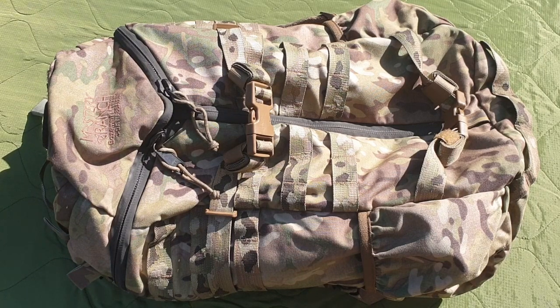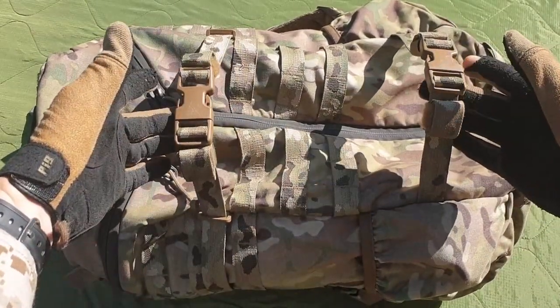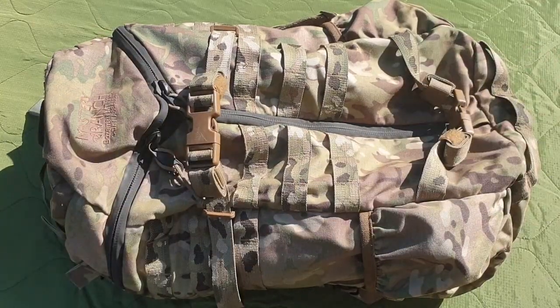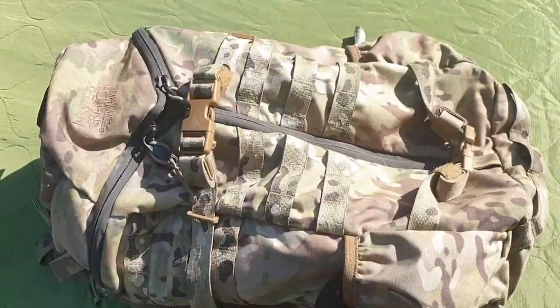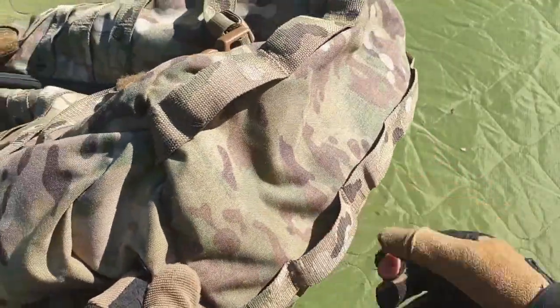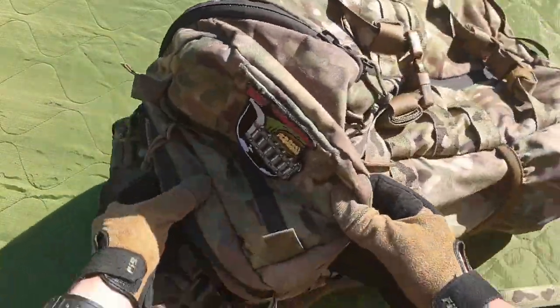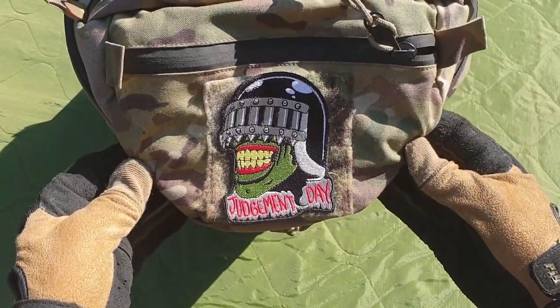We're going to start with the external features of the bag. You're looking at the very obvious black tri-zip system on this older model — these are tan on newer models, there may be some other changes. There are these two compression straps which go out heinously huge, so you could carry a mortar or something like that. Elasticated side canteen pouches. The base of the pack has daisy chains — they are not PALS spec, they're about twice as big. Then on the top of the bag there's this novelty-sized patch of pattern-matched Velcro.